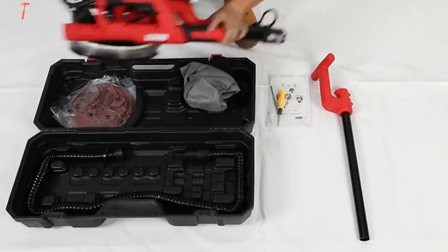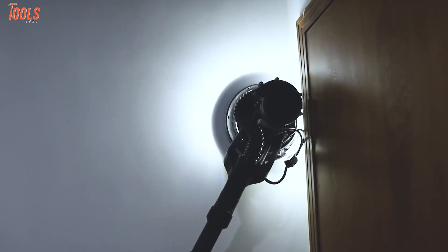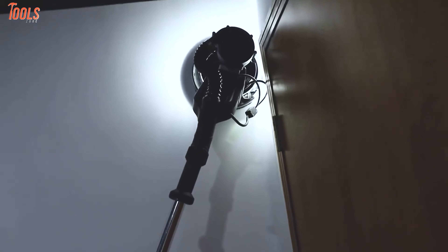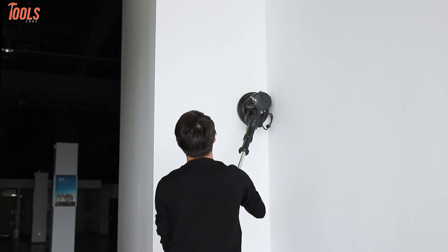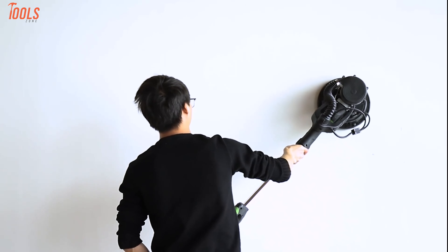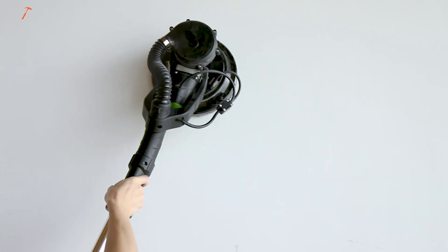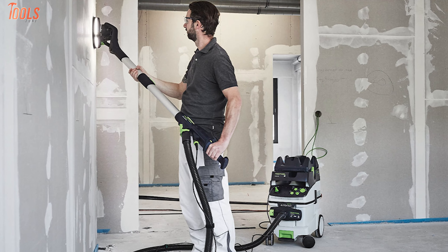The drywall sander looks like a disc or random orbital sander equipped on a pole, and works almost similarly. The drywall sander is suitable for sanding plastered walls, ceilings, and interior walls. It is also perfect for removing paper residues, paint layers, or loose plaster.